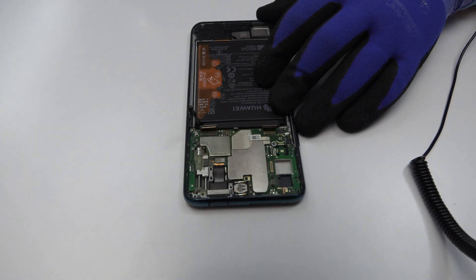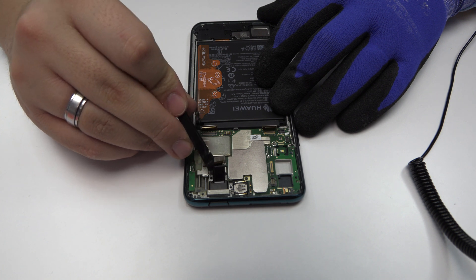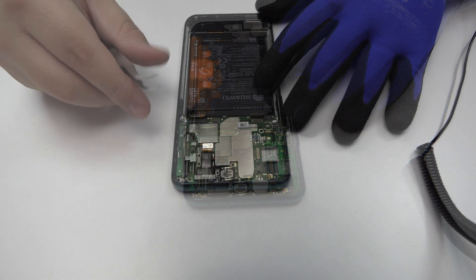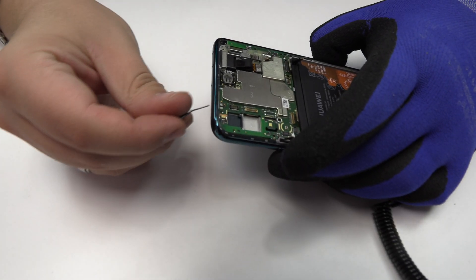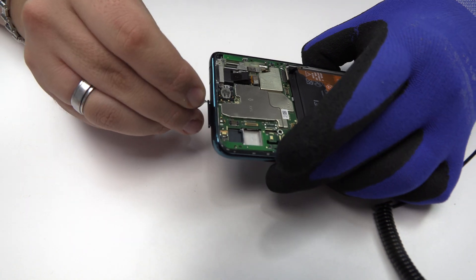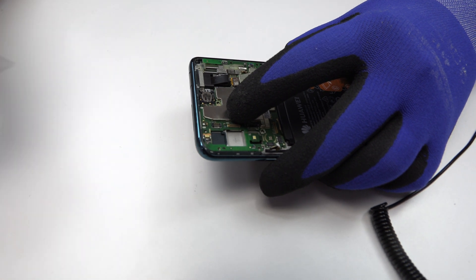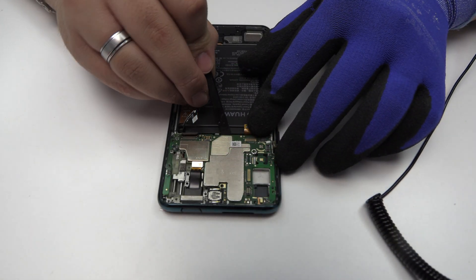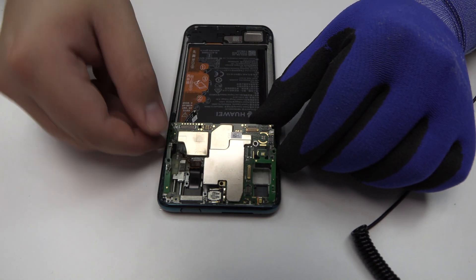Now we remove the flex. We disconnect the coaxial antenna. We eject the SIM tray and the microSD tray. Lift gently the device motherboard.